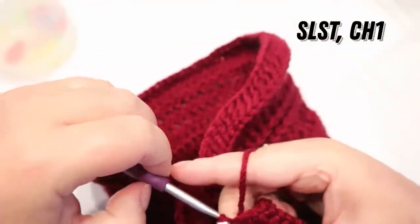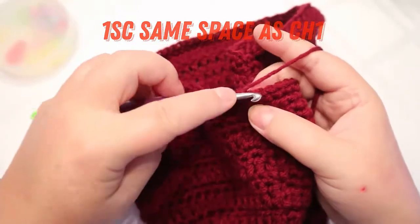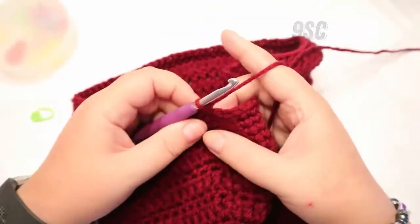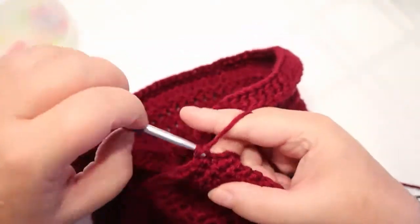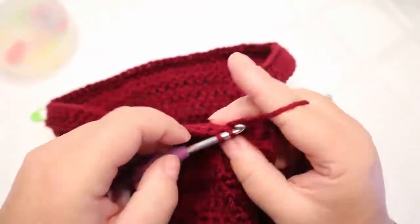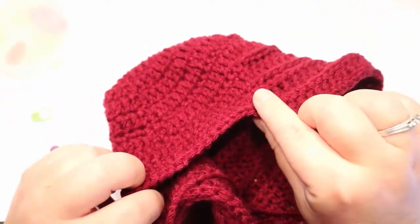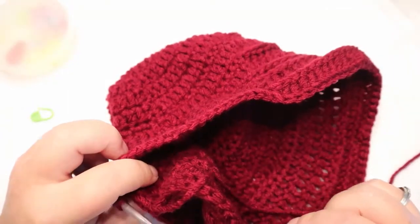Slip stitch, chain one. Do your one single crochet in the same space. We're not doing any more of this funny business — we are going to single crochet 9. Then put one double crochet in the next 75 stitches, back up to where you ended your other one, and then do 10 single crochets back to the start. Slip stitch and chain one, and I'll meet you right back here.